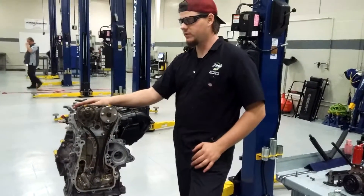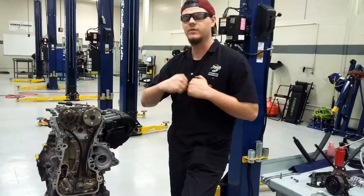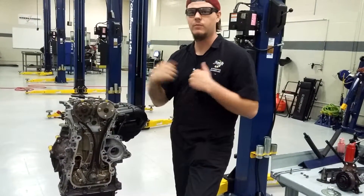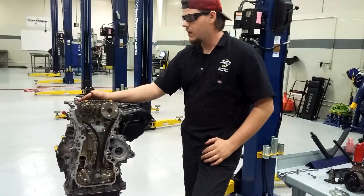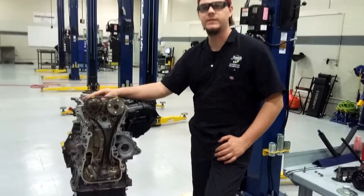This is a basic interference engine which means that there is very little clearance between the pistons and the cam or the valves. And if you were to get this thing out of time, cam will meet piston and you will have a catastrophe. That's pretty much it. It's pretty basic with this engine. This is Dylan Self with JTEC. Thanks.